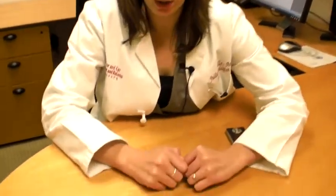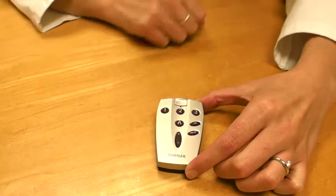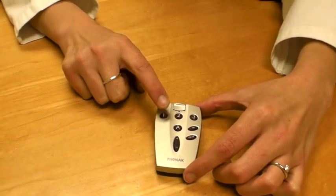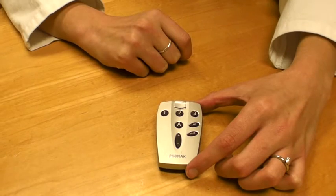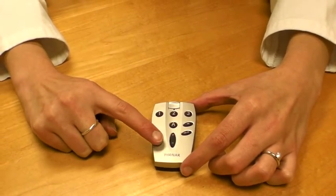Remote controls can be a little bigger. This one has a lock system so you unlock it. You can change from program one, two, or three. You also have the option of turning the volume up or down.